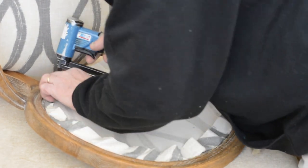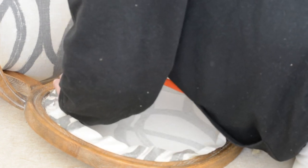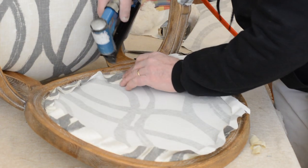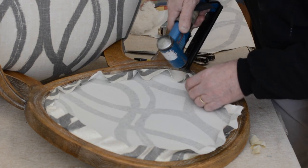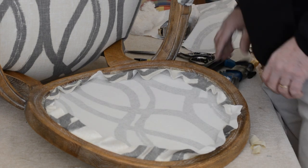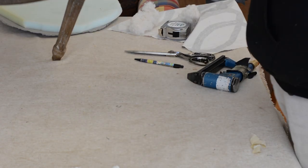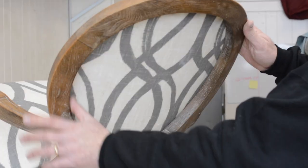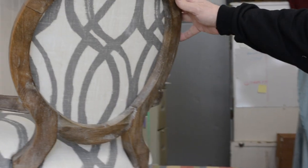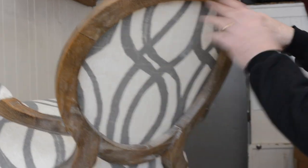We have good coverage on the staples. What I want to do is turn this up and check to make sure none of the staples went south and came through the wood. I've been very careful about it. I'm going to run my fingers all the way around to make sure nothing came through. It looks good — I love that recessed look. It's really pretty.